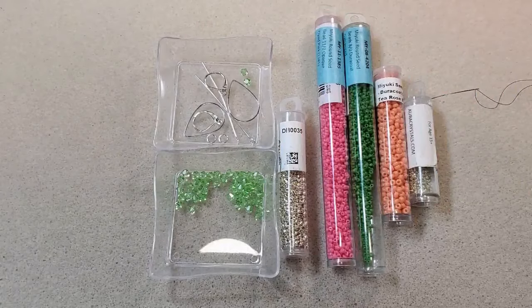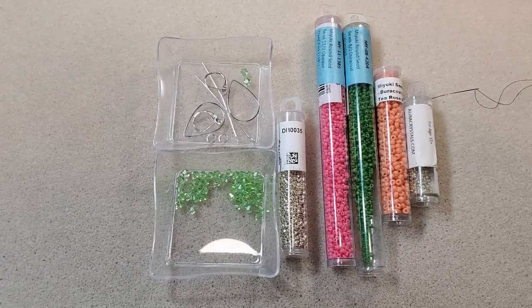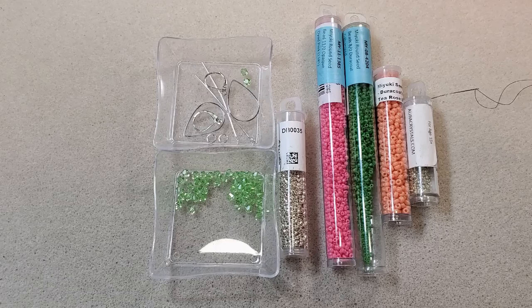Hey everybody, it's Teresa. Welcome to my channel. I'm going to make a pair of earrings today using some of the products that came in the most recent Potomac Beads Treasure Edition subscription box — the one for April 2024, called Spun Sugar Serenade.